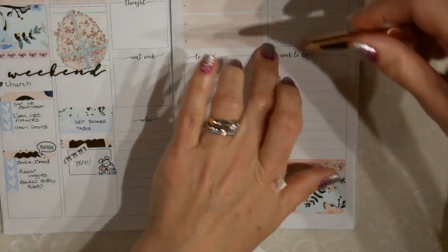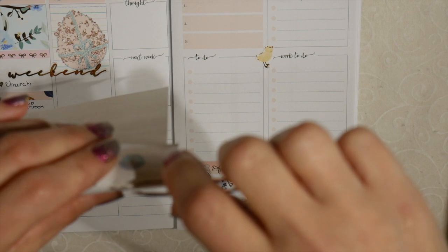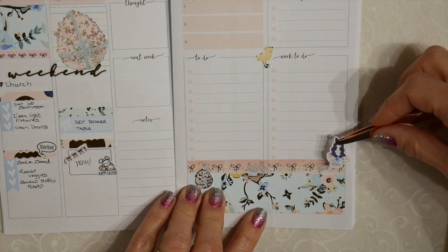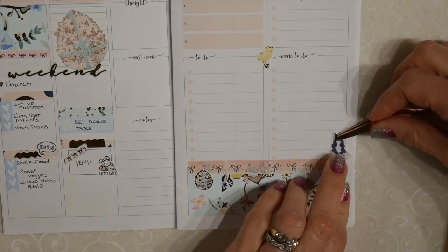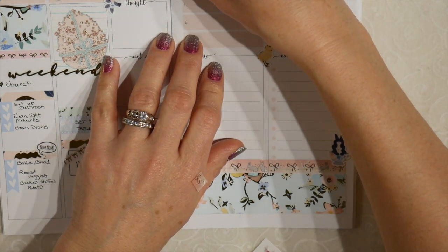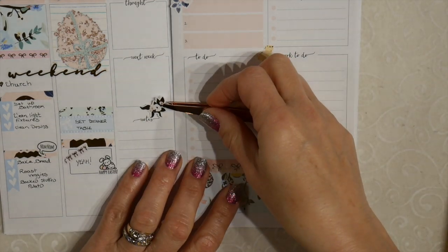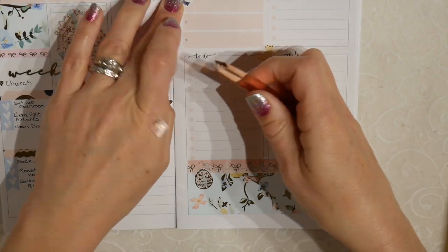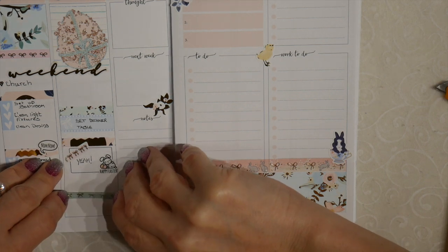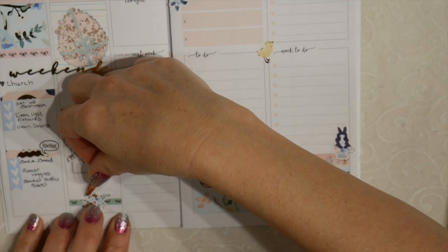The chickadee is so cute. The little rabbit in the Easter teacup is absolutely adorable. Pretty flowers will go really nicely up here. Then I'm going to put the deco over this washi. Family, be safe during their travels.